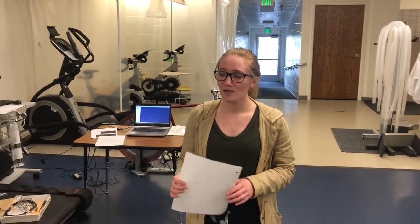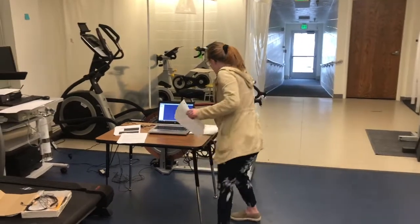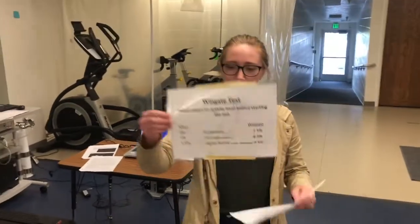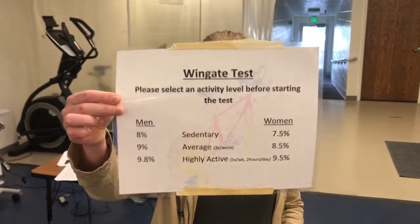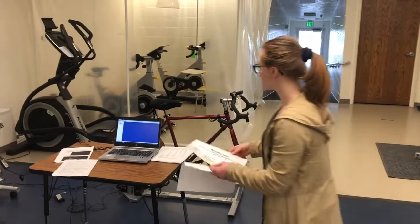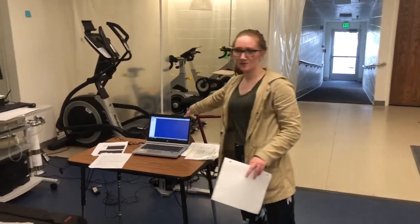Once he's on that bike, he's going to pedal for about five seconds, and within those five seconds a fixed resistance is going to be applied to the flywheel. This fixed resistance is determined by his weight and his activity level. If you look at this chart right here, you'll see the percentages of the activity level — the subject determines what his activity level is, you apply that through the system on this computer. Once that fixed resistance is applied, he's going to be pedaling all out, meaning as fast and as hard as he can for 30 seconds.